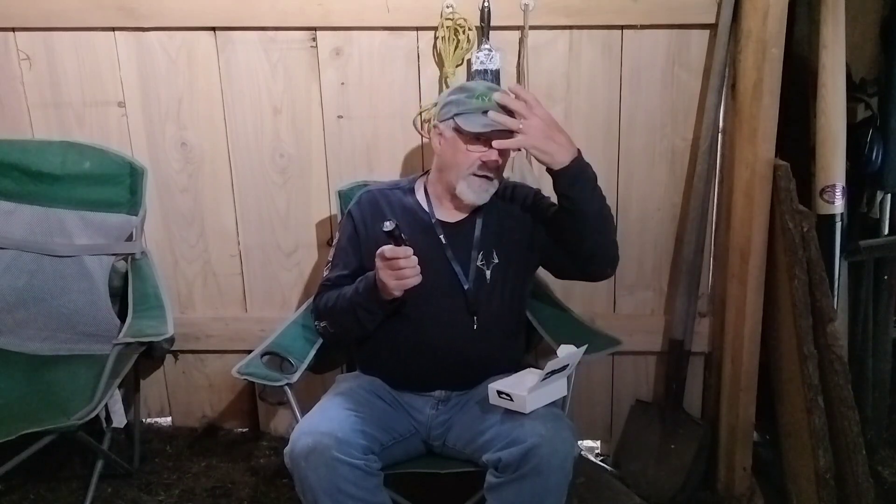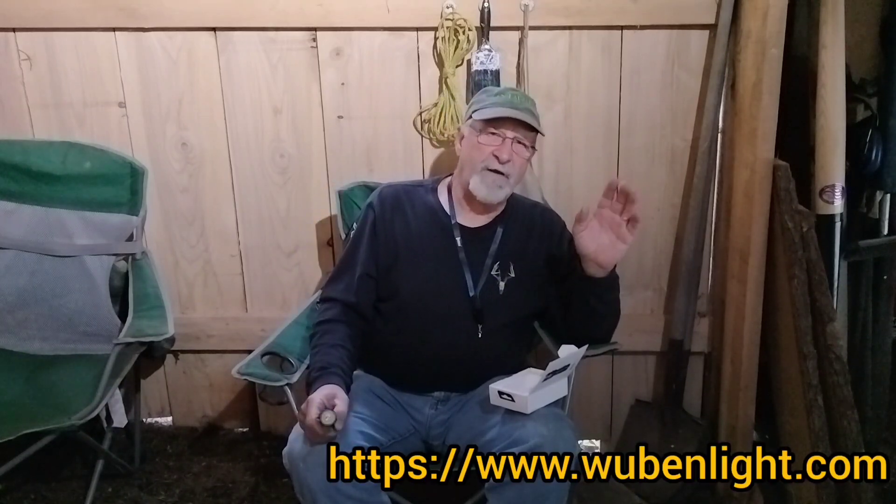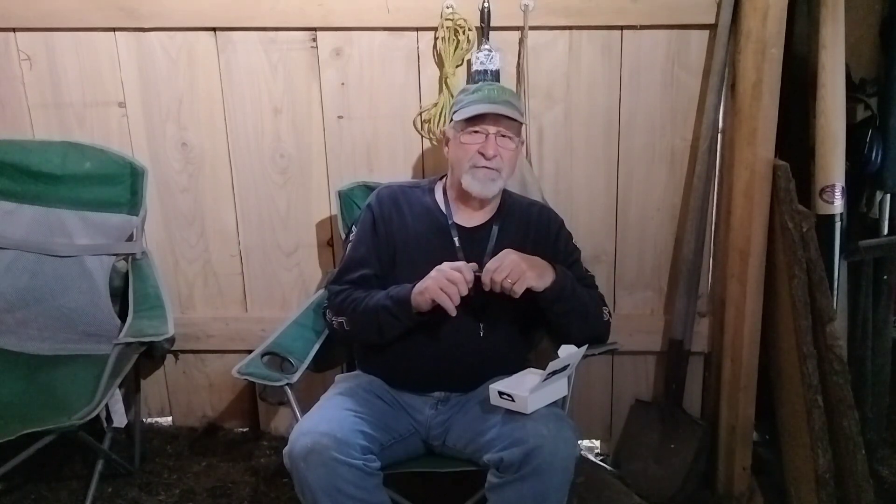We are excited about this light. Every single light we've gotten from them, we've used the snot out of them. The H1 headlamp I've had over two years — I've used it in 20-below-zero weather and in 90-degree weather. I use it all the time; that is my go-to light. It lasts a long time between charges. Check out their lights in the link below in our description, and use the code TVO10 to get a 10% discount on any single light they sell.